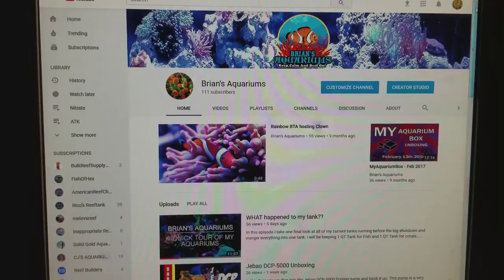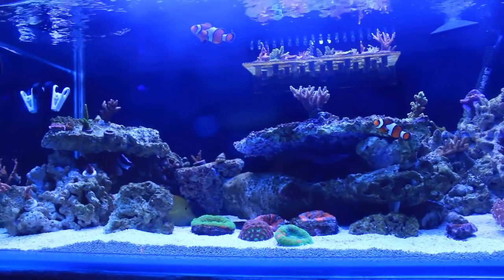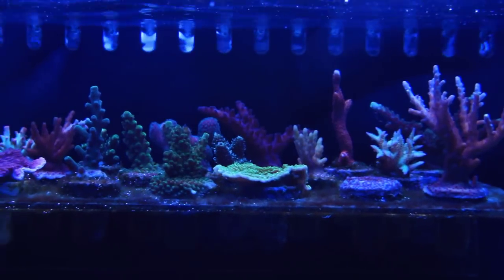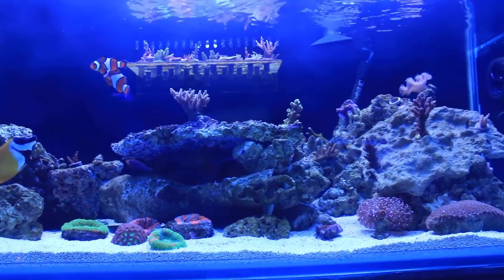What's up everybody, my name is Brian from Brian's Aquariums. I want to take a second to tell you just a little bit about my channel and what you can expect to see. I like to make videos about DIY projects, unbox things, tinker with things, mess things up when they're going perfectly fine, and occasionally show off my aquariums.